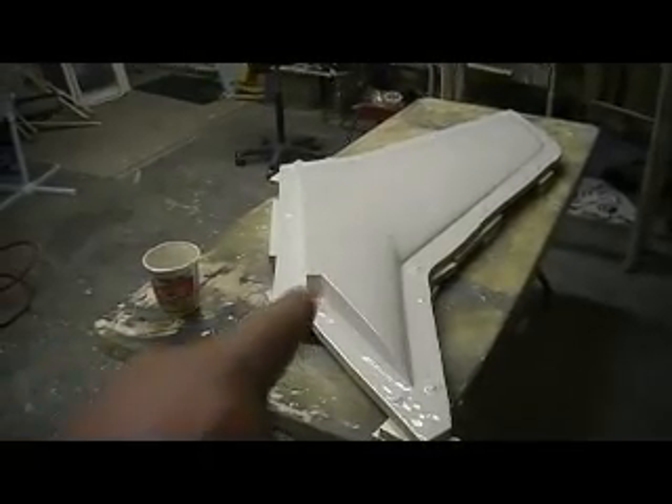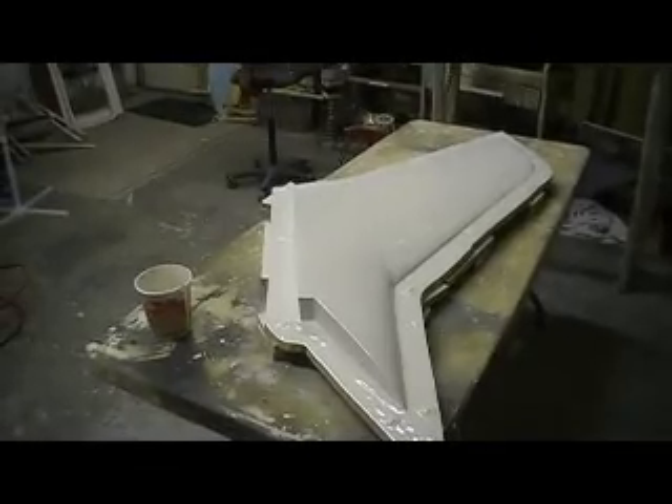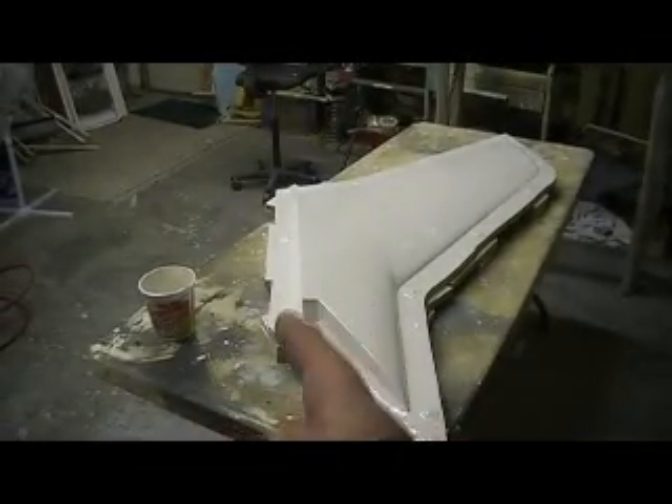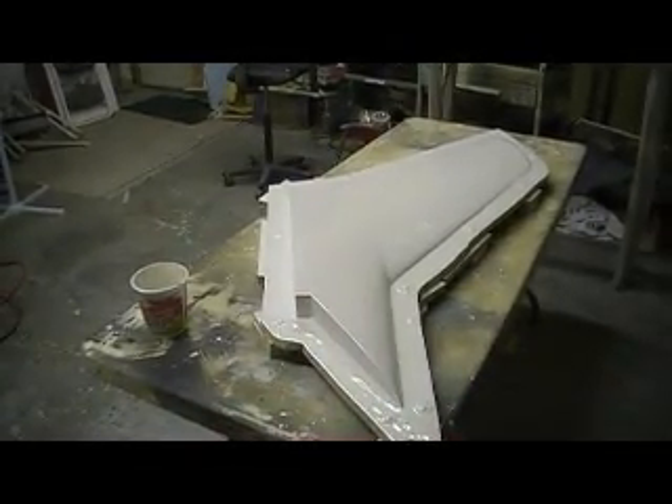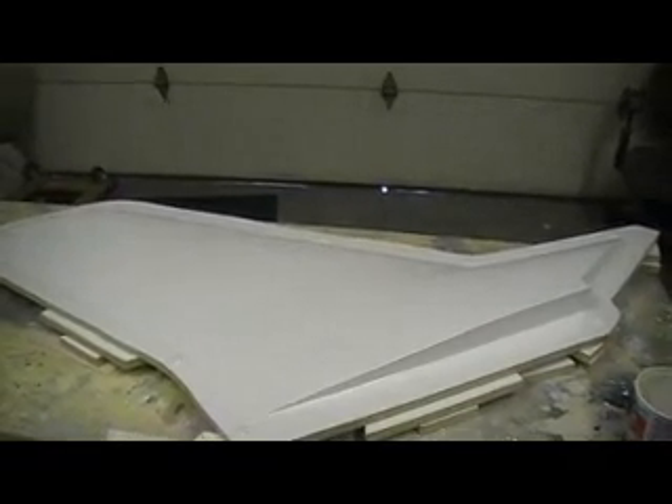Hello everybody, and welcome back to how to build a 105 Thunder Jeef, 10 minutes at a time. 10 minutes at a time sounds better than 15 minutes at a time.